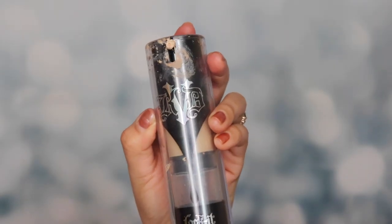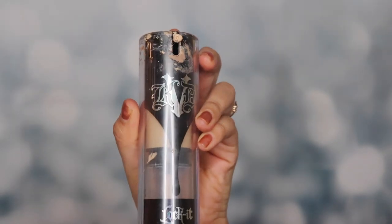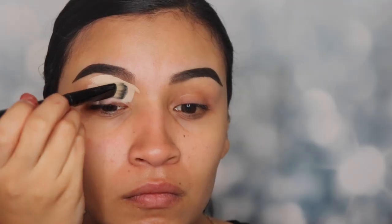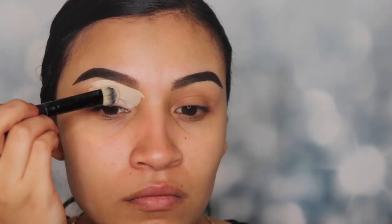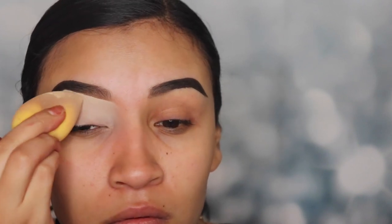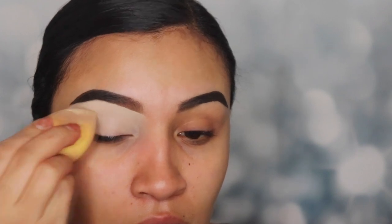Hey guys, welcome back to my channel. I'm gonna be starting off by using the Kat Von D foundation. This is full coverage, so I'm gonna be using this basically like a concealer or primer. I'm gonna be cleaning the bottom of my brow and slowly tapping this with a beauty blender so that it can be smooth and we can have a clear and clean canvas for our eyeshadow. I'm not gonna be using any powder to set this — I'm only gonna be going straight for my eyeshadow because I want it to stand out a lot more.